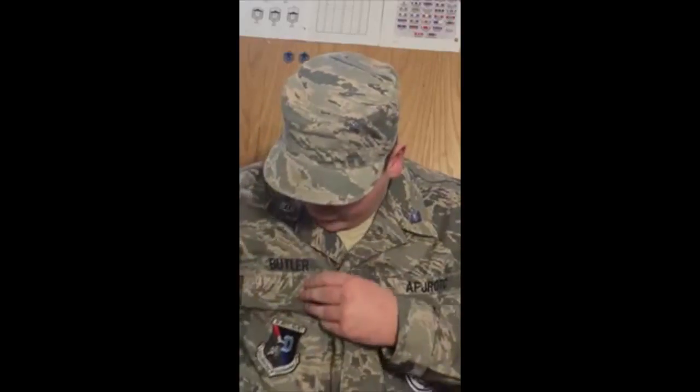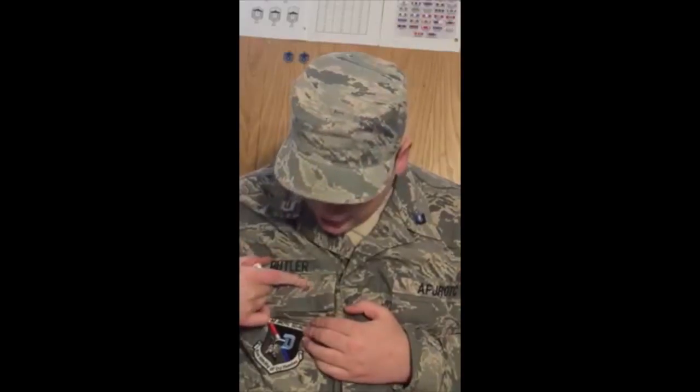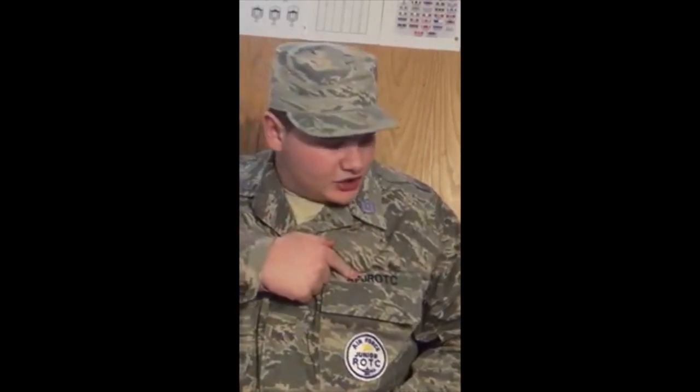This uniform here is known as an ABU uniform. In order to wear this, you do have to have the Roxy patches, such as the 61st Roxy patch, which is our Roxy patch, and then the usual Roxy patch right here. You also have the AFJROTC patch.